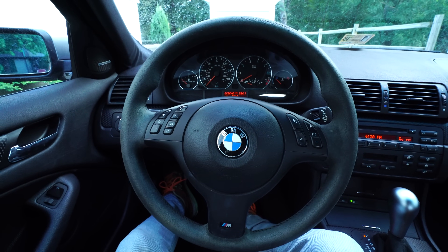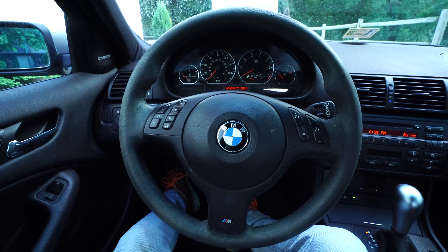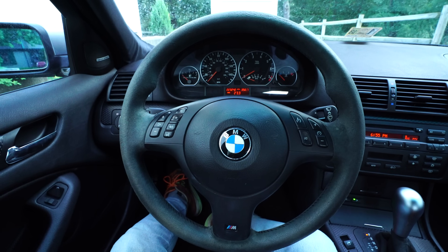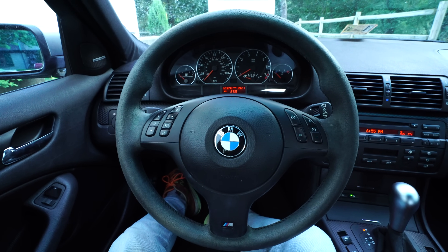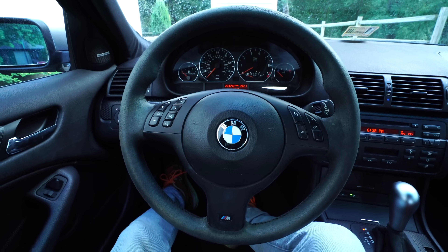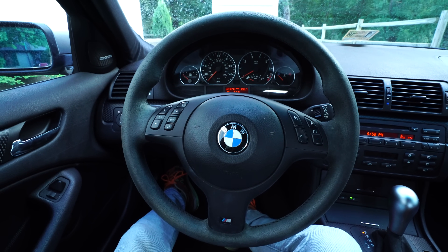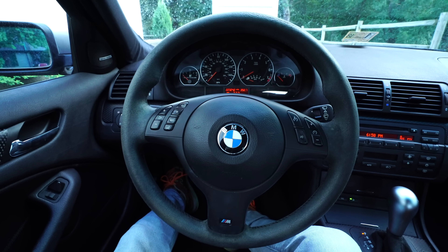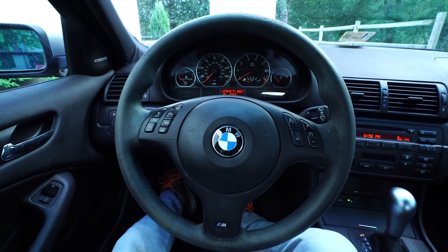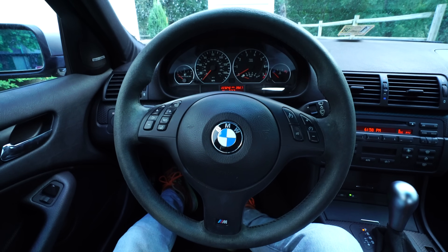Today I'm going to show you how to clear and fix the P0444 code on this car, which is a purge valve error — a fault code for the evaporative emissions system on the gas tank. If your e46 or e39 has this code stored, you'll need to get a purge valve. They're about $100, sometimes you can find them for $75 to $90. We're going to replace it, reset the code, and we should be good to go.